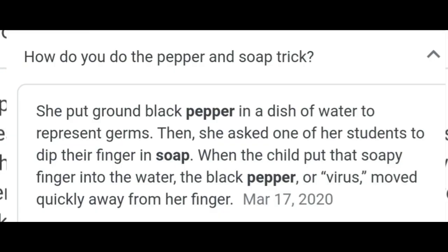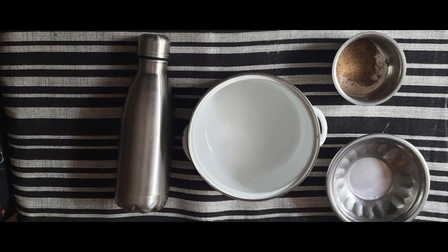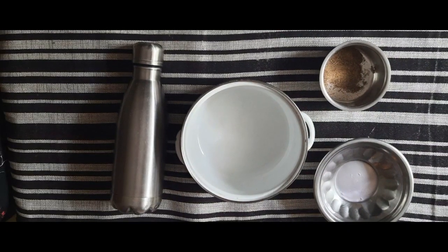This is a simple science experiment. You can see how you can do it. Use a bowl and add water, then add a little pepper and hand-wash solution.